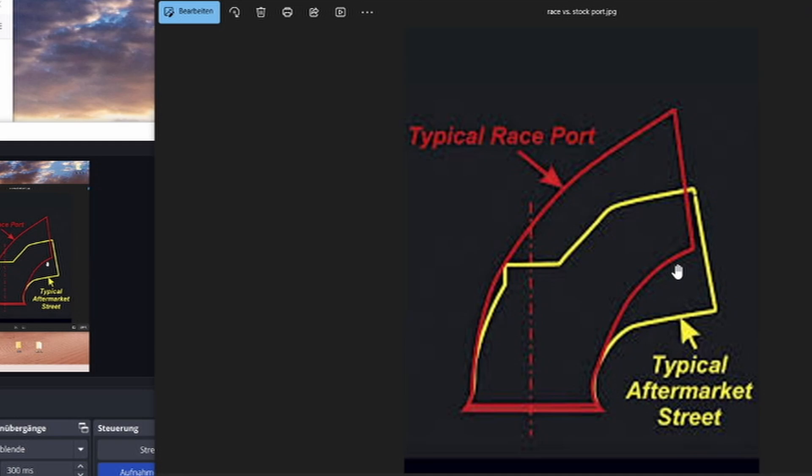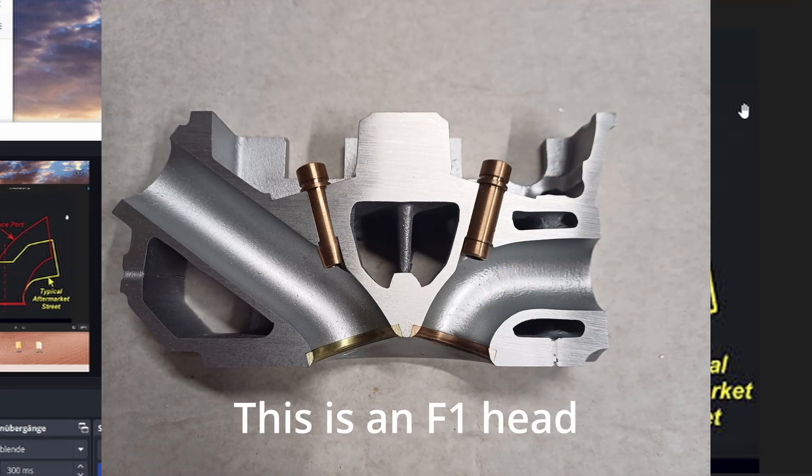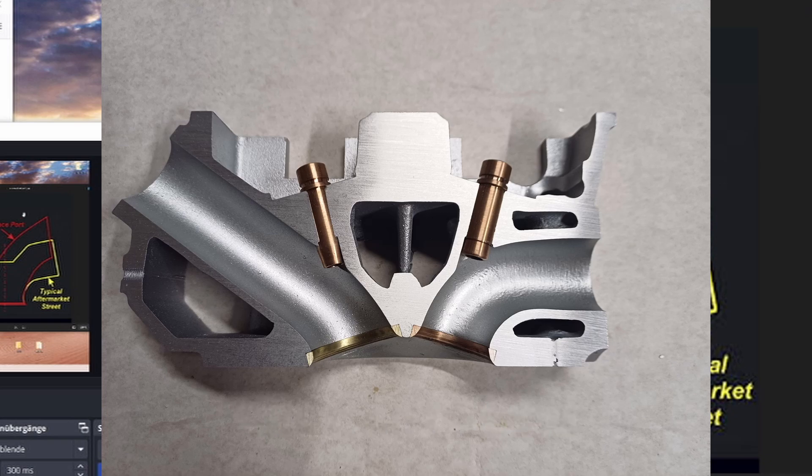What you see here is basically two port designs. The yellow one is close to a stock or typical head port — for example, a 90s head built for a street car. The red one on top is what you would ideally be aiming for. Though this is not an extreme scenario and can still be found in some street cars, in a race application the angle would be even more extreme and even steeper. The goal is to make the path for the air as easy as possible.